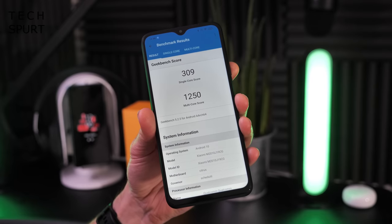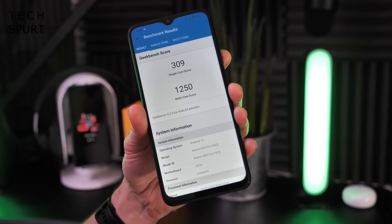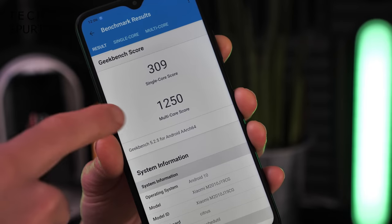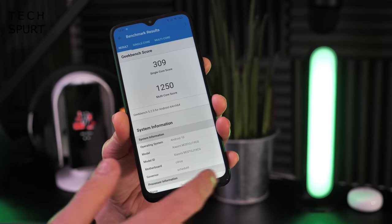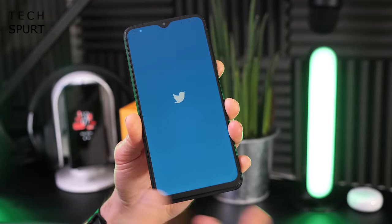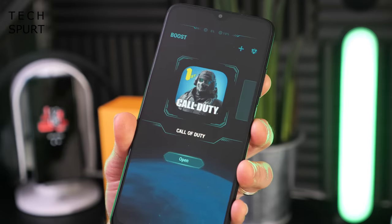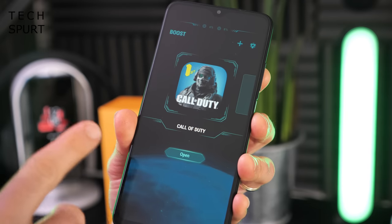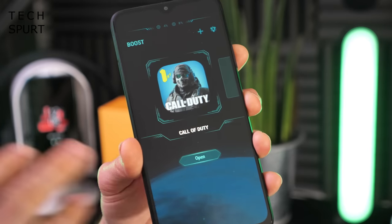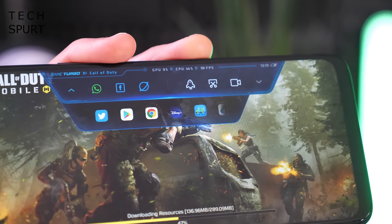The Poco M3 sports the same Snapdragon 662 chipset as the Moto G9 Power and G9 Play, backed by 4 gigs of RAM. Benchmark results are very similar to those phones — slightly better in single-core, slightly worse in multi-core. For everyday performance, expect a few little stutters, but it should handle daily shenanigans fine. For gamers, there's also MIUI's Game Turbo feature, which dedicates resources to your game, clears background resource hogs, and lets you block notifications.